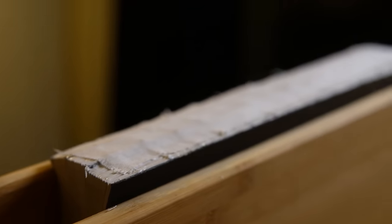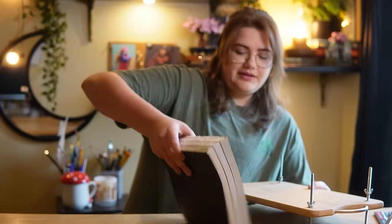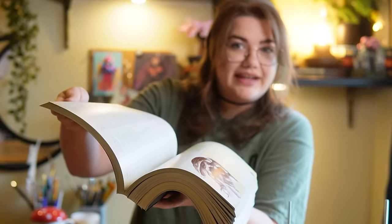I'm just going to leave this in the press overnight and we'll see where we are tomorrow morning. The text block has been drying overnight — let's see if they hold together. It's not immediately falling apart. I take that as a win.